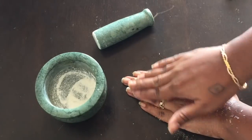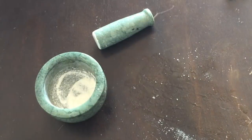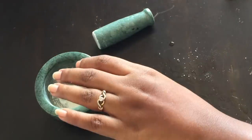You will smooth your hands and you can try this. It will remove the tan from your hands.